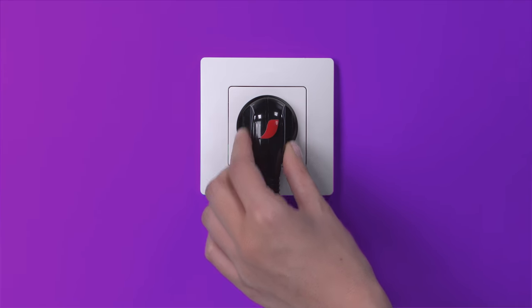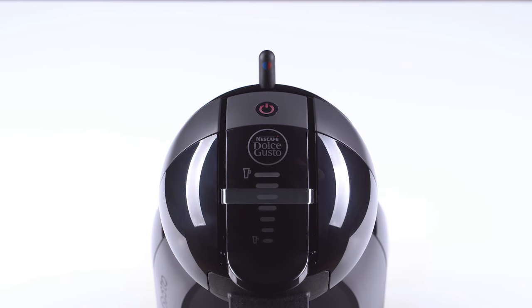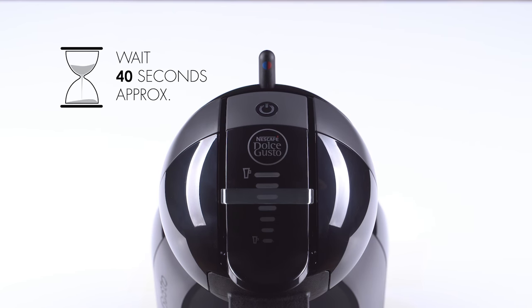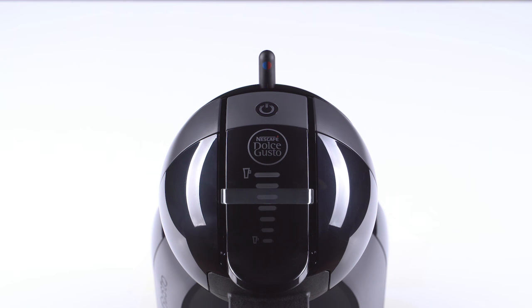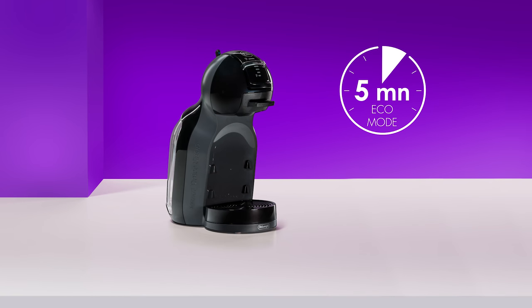First, plug in Mini-Me and switch on the machine. While Mini-Me warms up, the power button blinks red for about 40 seconds. When the machine is ready, the power button turns green. To save energy, Mini-Me turns off after 5 minutes of not being used.